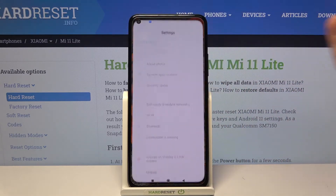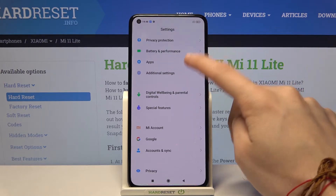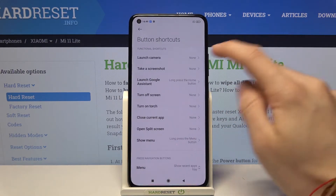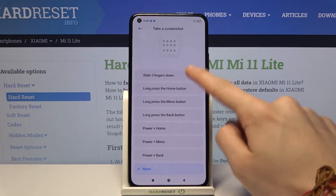First off we have to go to the settings. Now look for additional settings, button shortcuts, take a screenshot, and choose slide three fingers down.